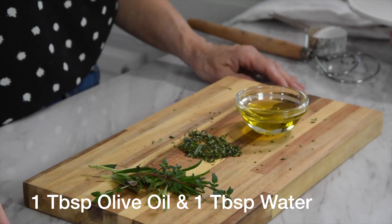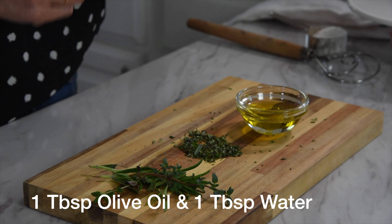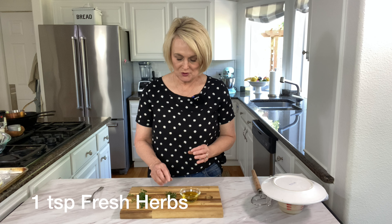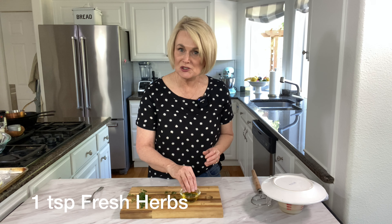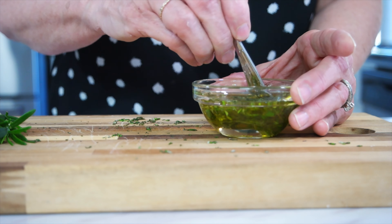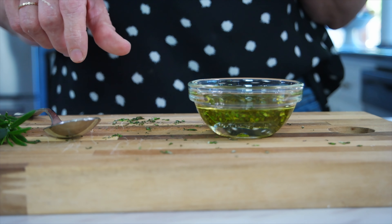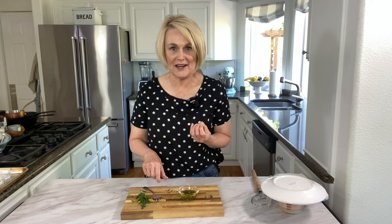While our yeast is proofing we are going to mix together the olive oil and herb mixture that is going to get drizzled over the top of the focaccia bread — which is like the best part. I've got a tablespoon of olive oil and a tablespoon of water, and then we're going to add one teaspoon of our fresh herbs — rosemary and thyme. If you're using dried, just use a half teaspoon. We're going to stir them up and let this sit while we make the rest of the focaccia, letting those herbs infuse into that olive oil.